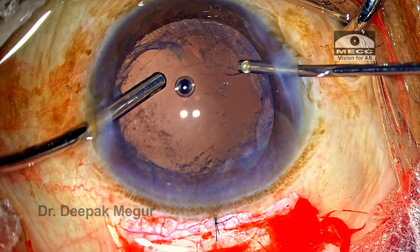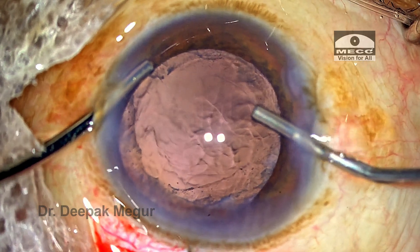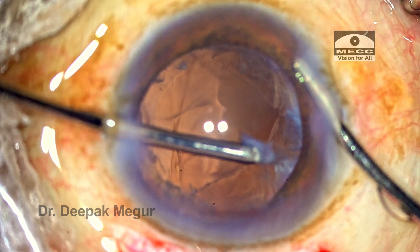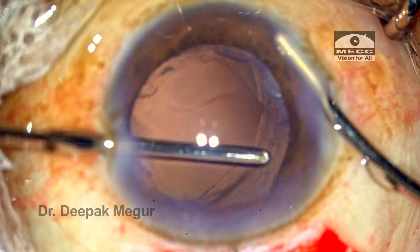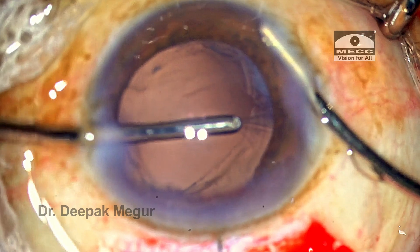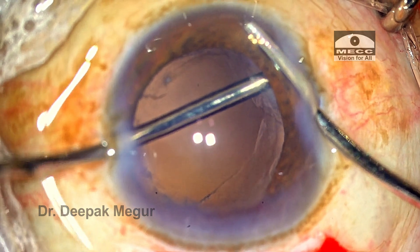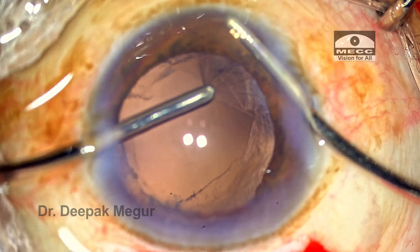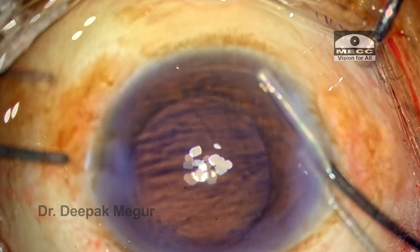The surgeon is now pretty sure that the vitreous is taken care of. Before coming out, viscoelastic is injected into the eye, and now is the time to remove the remaining cortex using the bimanual I&A system. The cortex is gently held, stripped out of the bag, and aspirated. The extent of the PC tear is quite large, and the surgeon is a little gingerly trying to pull out the cortex since she's not sure whether it's cortex or vitreous. Whenever there is doubt, always go back with the cutter and perform vitrectomy. There is also a risk that the rhexis margin can get compromised when cutting peripheral vitreous.